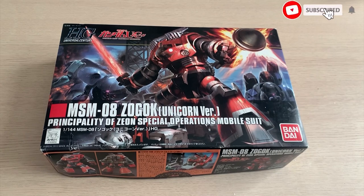Hey guys, welcome back to the ZOMOX channel. Today we are going to be taking a look at the HG UC Zogok Unicorn version. Can you believe this model released almost eight years ago? I'm making a review about a model from eight years ago — time machine, I know. I'm probably six years late.